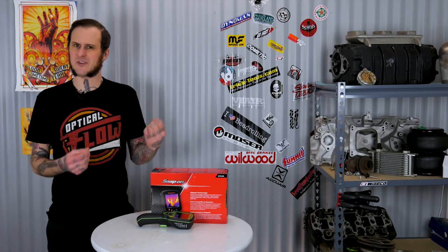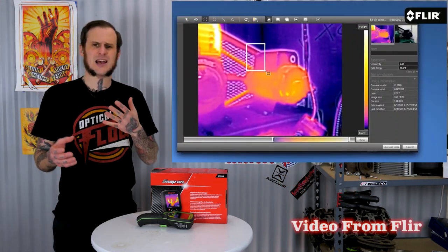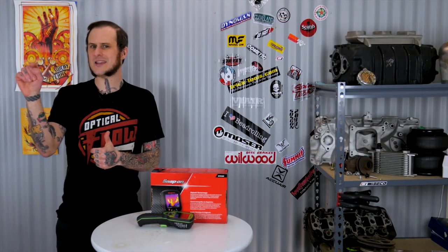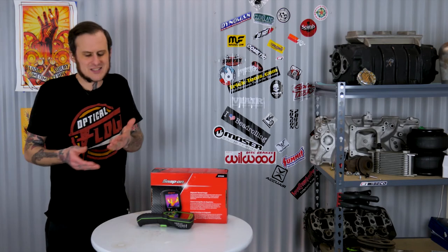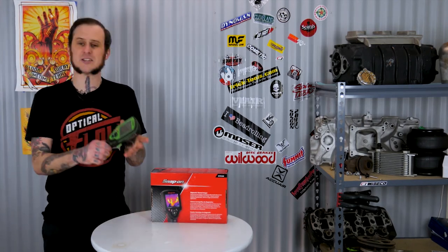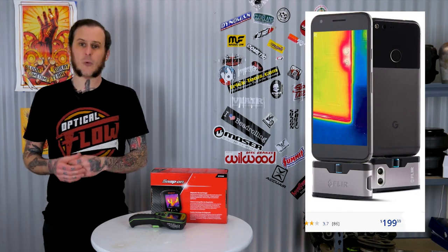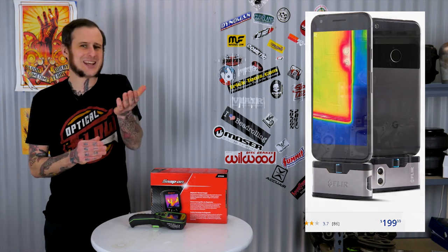The FLIR models come with nicer extras: I'm pretty sure the E4 comes with a case and a software suite for your computer that lets you pull images off and access the metadata — including emissivity settings — so you know how accurate each image was. If you're really looking for a unit like this with a nice large display, I would pick up the FLIR E4. Or look at the FLIR cell phone attachment — an 80x60 unit with the two-camera system that displays at a large resolution, and it's only about $200.